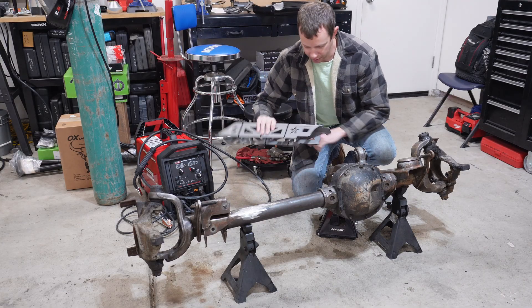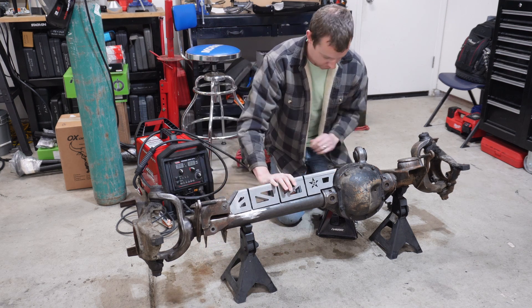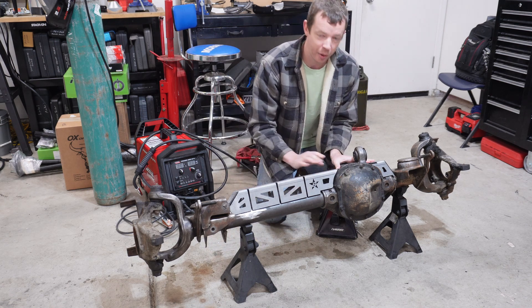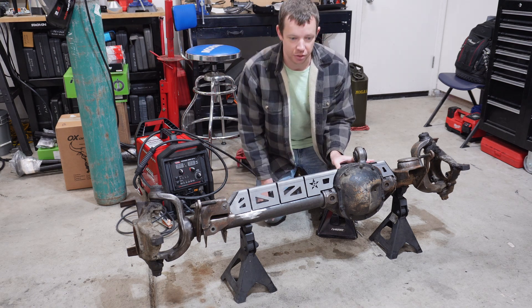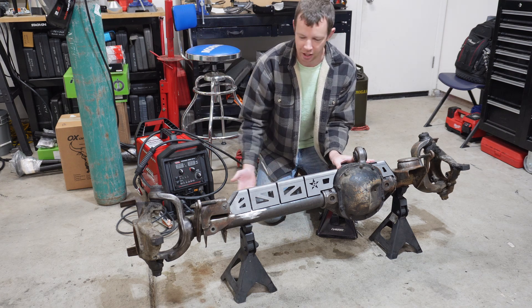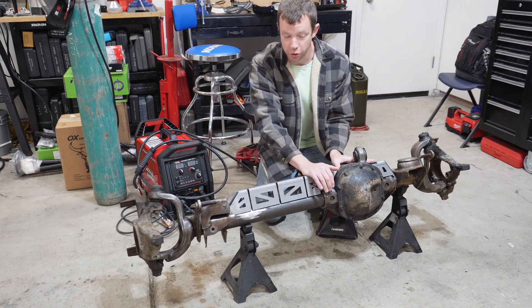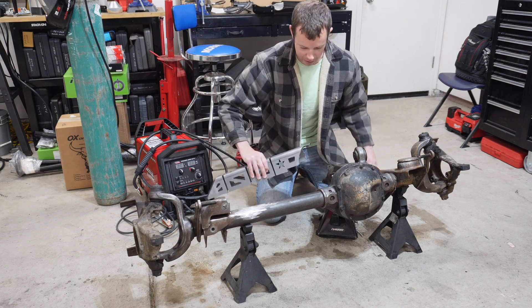Now I want to weld on a truss. This is the truss from Barnes and it has a new upper mount right here for the control arm. I want to beef this up a little. I'm only going to be running 35-inch tires on the LJ so I don't really need a truss, but the LJ does weigh a little more than a YJ or TJ, especially with the hard top on it. I've never installed a truss before so this is going to be new for me, but while I've got it out and everything is accessible, I'll go ahead and weld this on now.